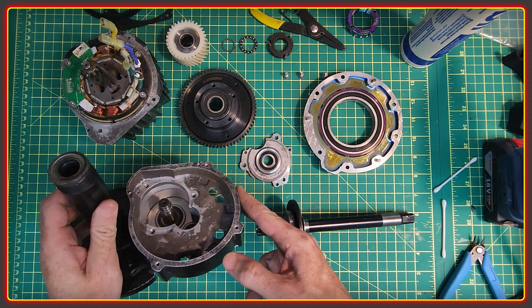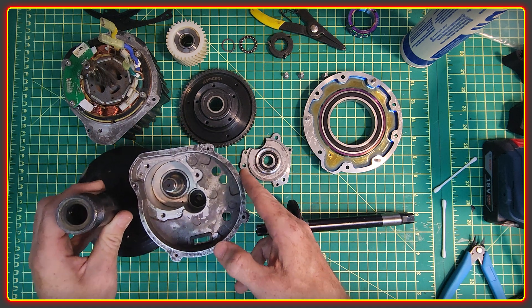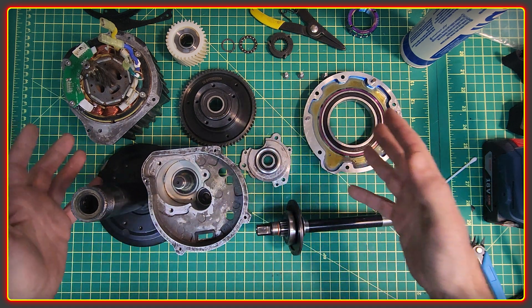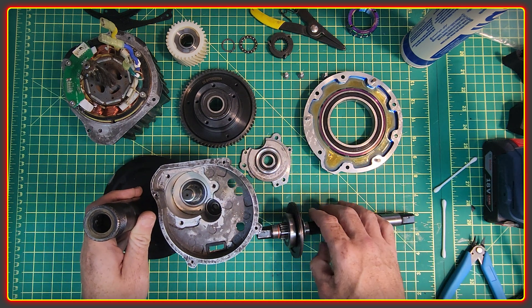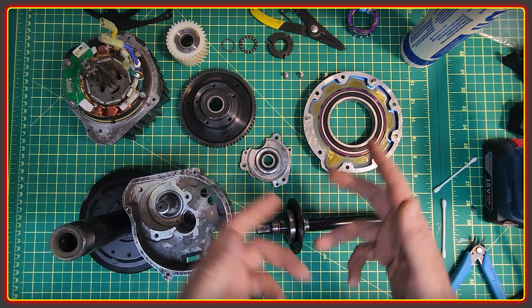After abusing this motor for thousands of kilometers at 72 volts and 3.5 kilowatts, it was overdue some TLC. The parts have all been cleaned and prepped ready for reassembling, so I'm going to put it all back together and talk about a few things while I do it.